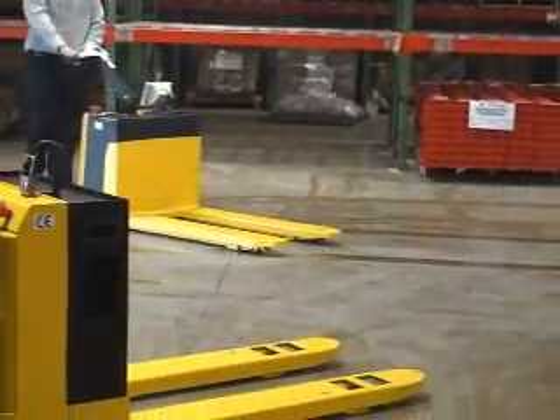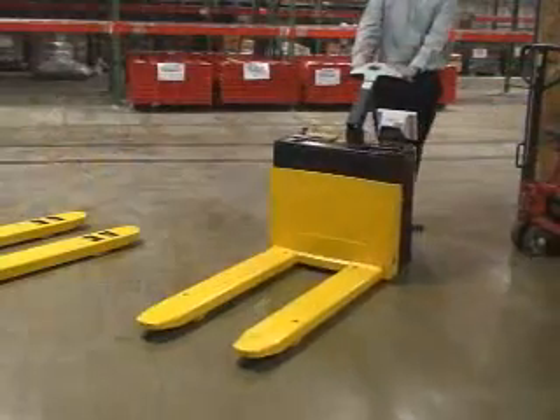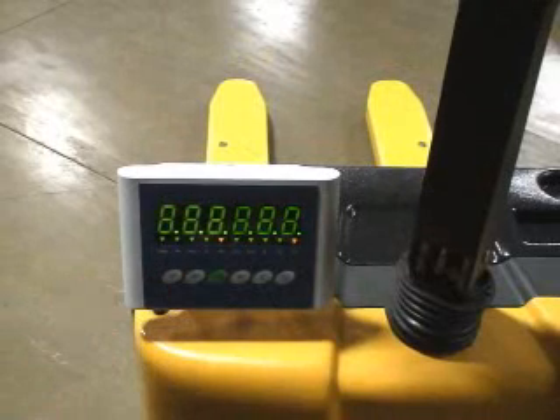Just when you thought our electric pallet trucks couldn't get any more convenient, we're pleased to introduce our electric pallet trucks with SCALE. The built-in digital SCALE weighs pallets on the spot for maximum efficiency in your warehouse or on your loading dock.